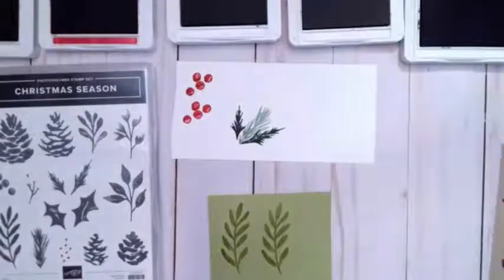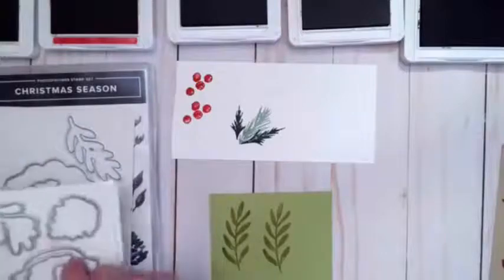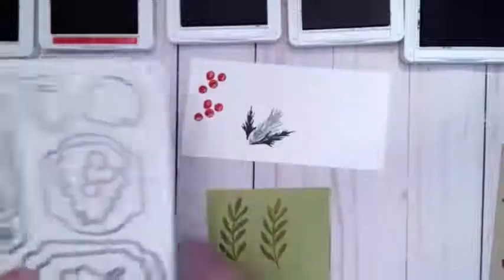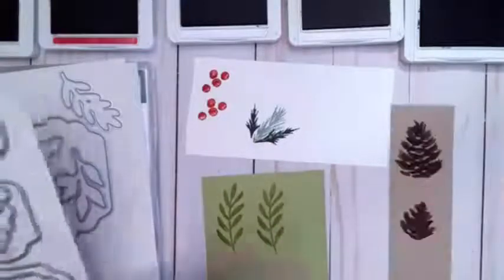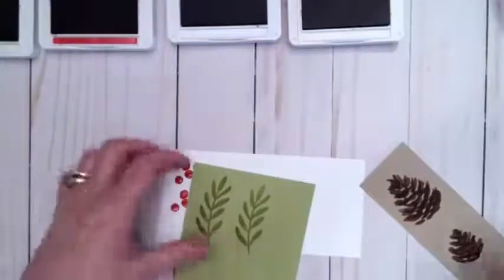What's so great about all of these is that we have the dies that match them. We have a die for the leaves, for the berries — that one we need to fussy cut — but the pine cones both have dies as well. So those of you that don't like fussy cutting, you can use dies to help you cut everything out. Through the magic of the genie lamp, I have already die cut those pieces to save us a little time. Let me get these ink pads closed before I make an even bigger mess of my hands.